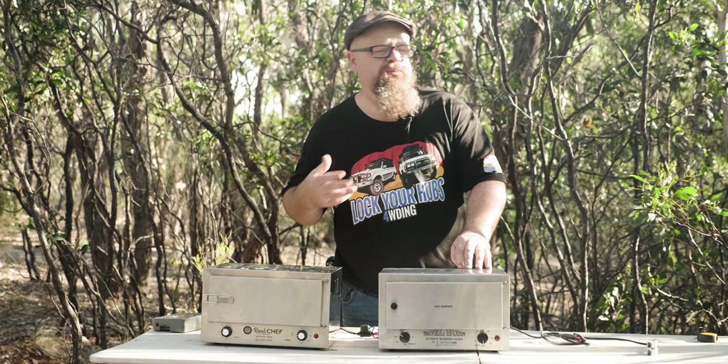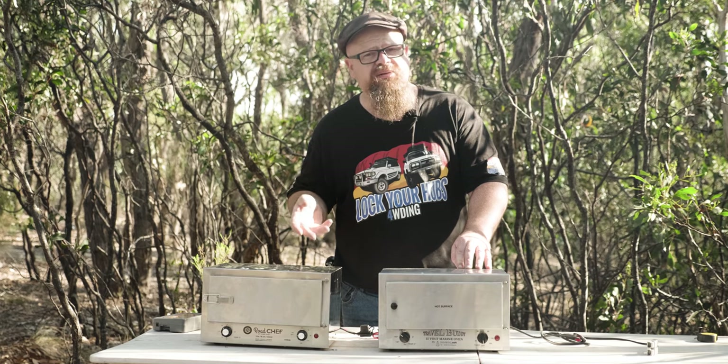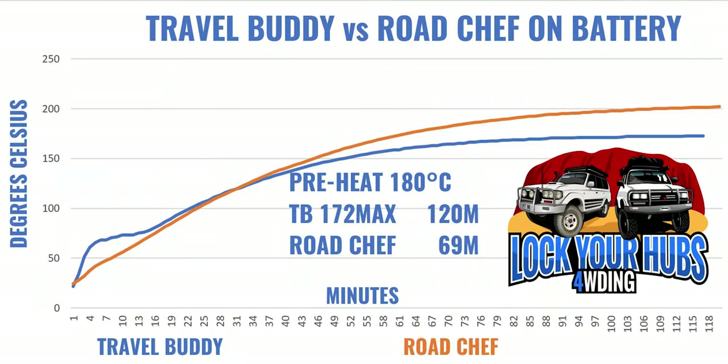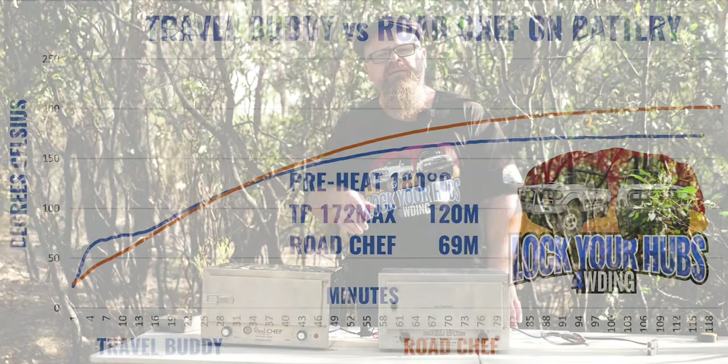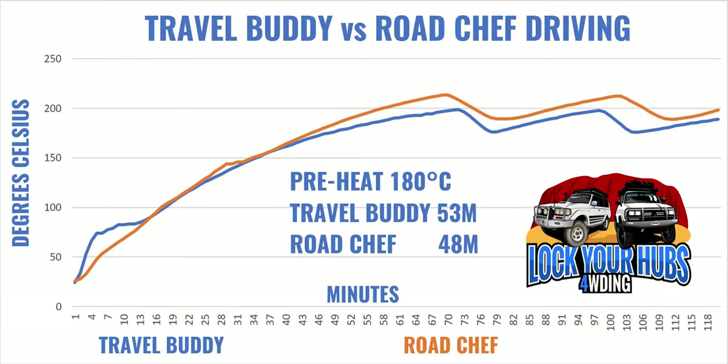Now let's get into the meat of it — performance on battery only. Testing was done on a fully charged 105 amp hour Full River AGM battery. On battery alone without driving, the Travel Buddy didn't quite reach preheat temperature after two hours, maxing out at 172 degrees. The Roadchef however reached 180 degrees in 69 minutes. When driving, the Roadchef reached preheat of 180 degrees in 48 minutes, with the Travel Buddy five minutes behind at 53 minutes — slightly better performance from the Roadchef.